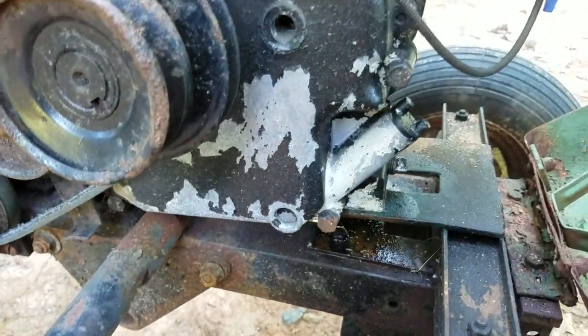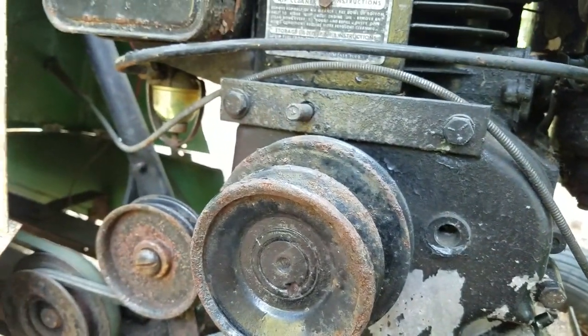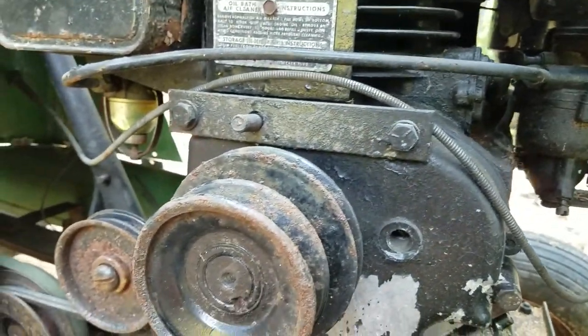I need to get the right ISO mounts for this engine because the engine is not quite right — the front ones are correct but the back ones are all wrong. So I need to work on the belt system.